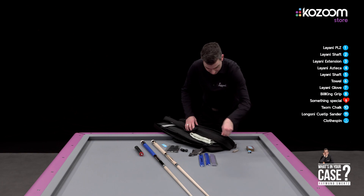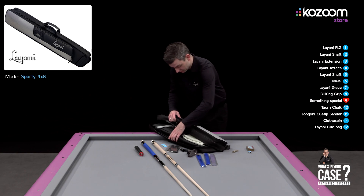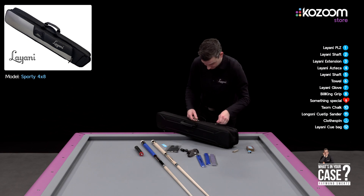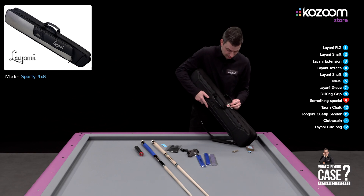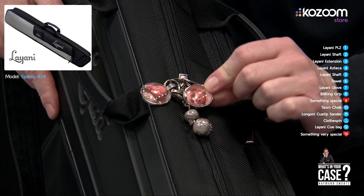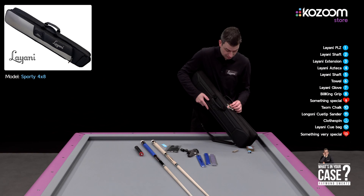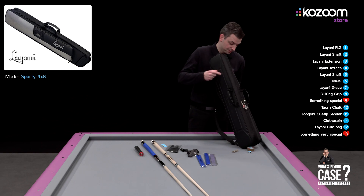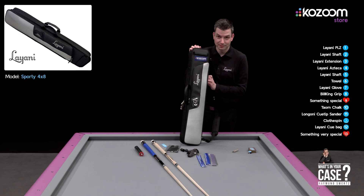On the outside of my cue bag, what is very nice is that on the back I have a picture of my two children — they were babies at that time, so it was a long time ago. At the moment they are two years old and four years old, but every time I go, I take them with me. This is my cue case, thank you.